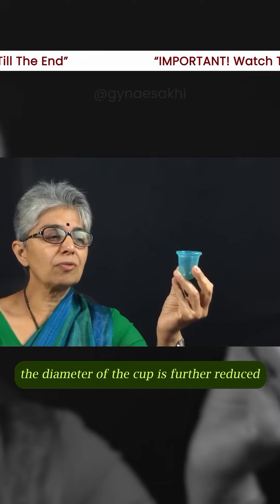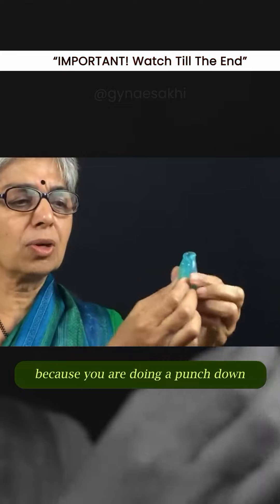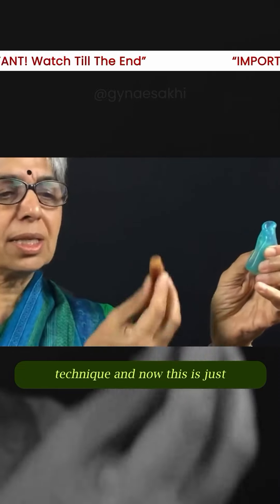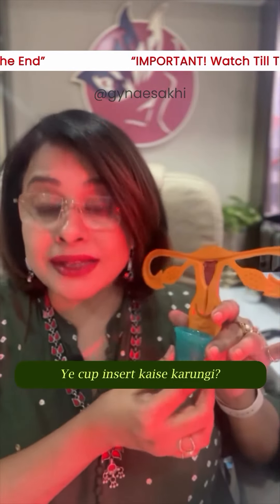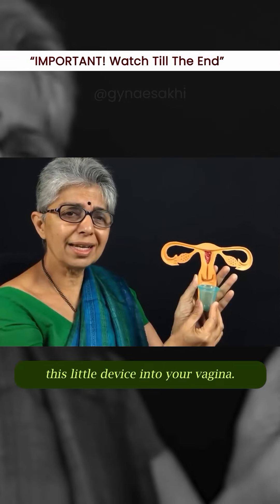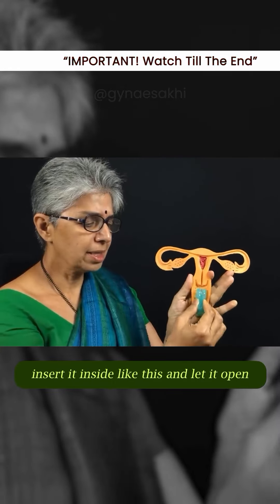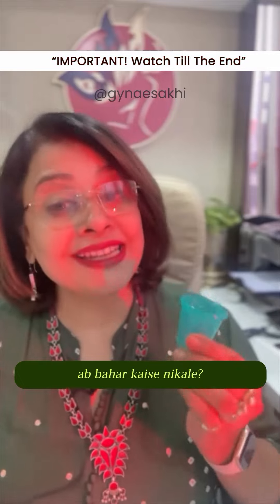When you insert the cup, the diameter is further reduced because you do a punch-down technique. This is just the size of a date. ये कप इंसर्ट कैसे करूंगी? Let me show you how to put this little device into your vagina — reduce the diameter of the cup and insert it inside like this, and let it open up inside the vagina.